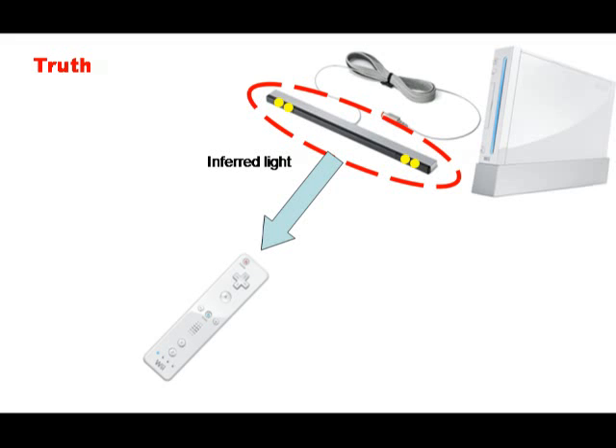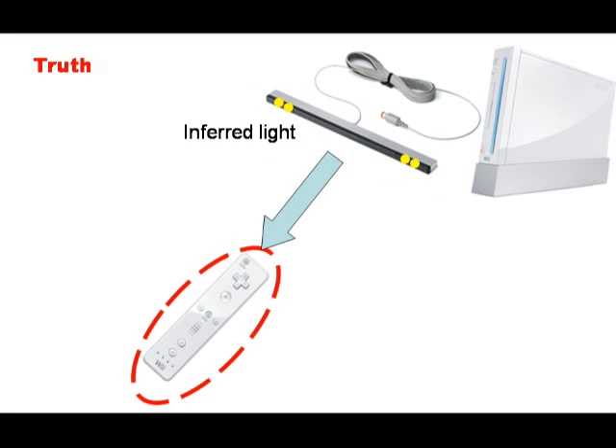The sensing component is in fact the Wii remote. If you look at the front of your Wii remote, you will see a black region. Behind there is a small camera that sees infrared light.